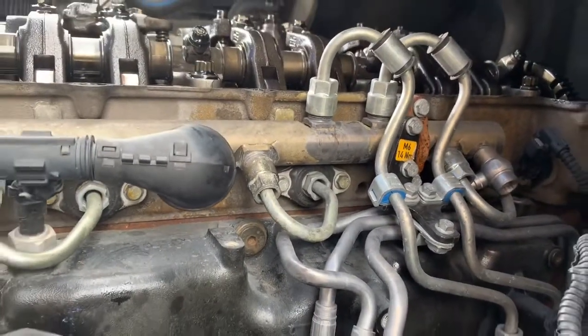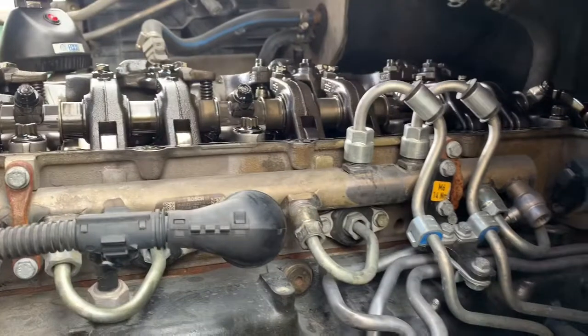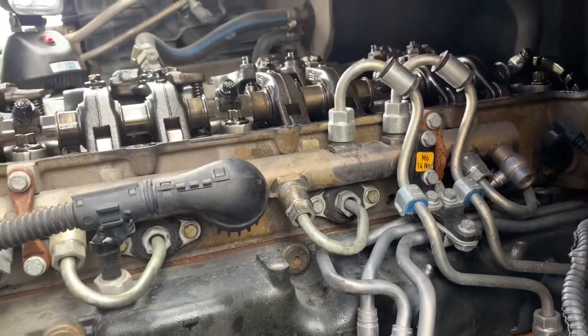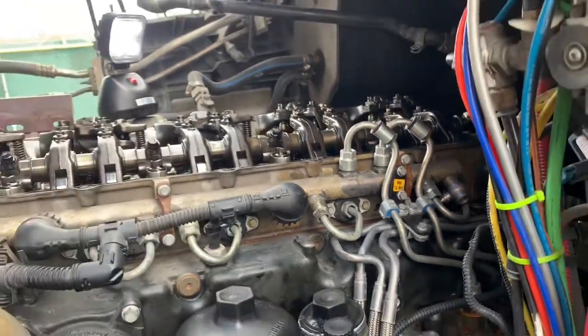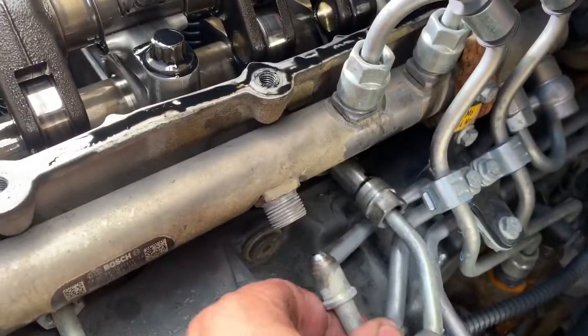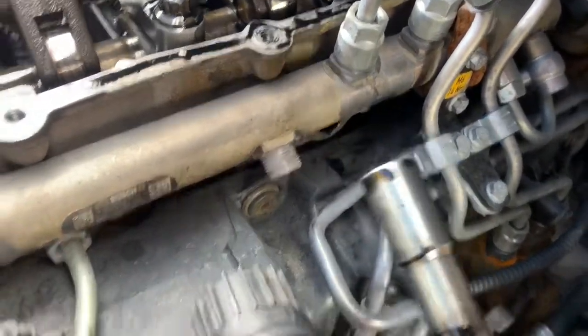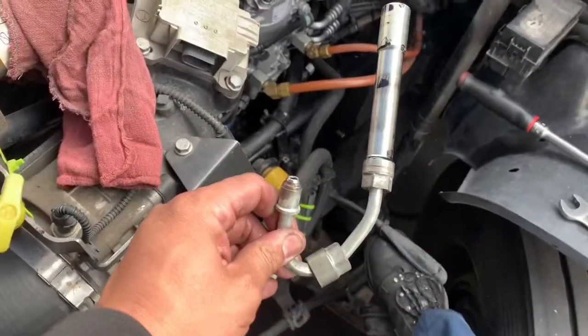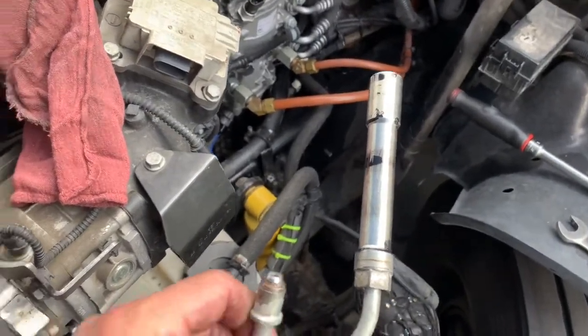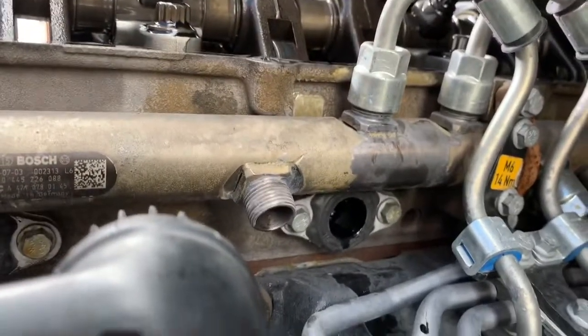I'm going to go ahead and get this removed. The top line came out already fairly easy. The bottom one's going to be a little fun just because of the angle, but we'll still be okay. We're going to go ahead and remove that — very easy, very simple. Once this is loose, you are going to get some fuel leaking — nothing major. Here is your actual fuel line. Those I always like to replace.